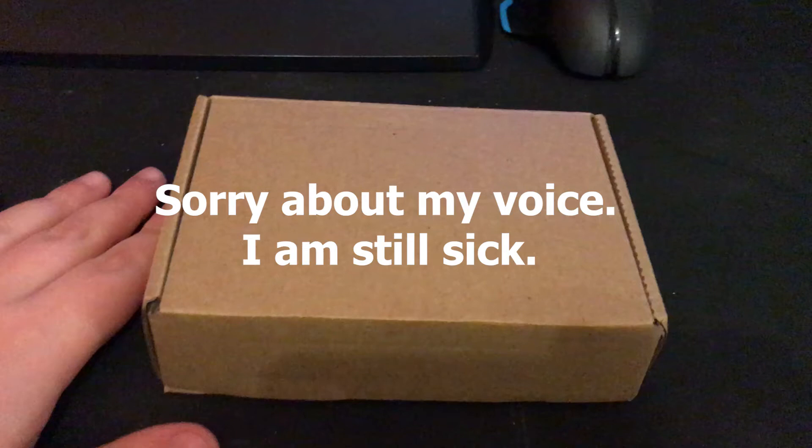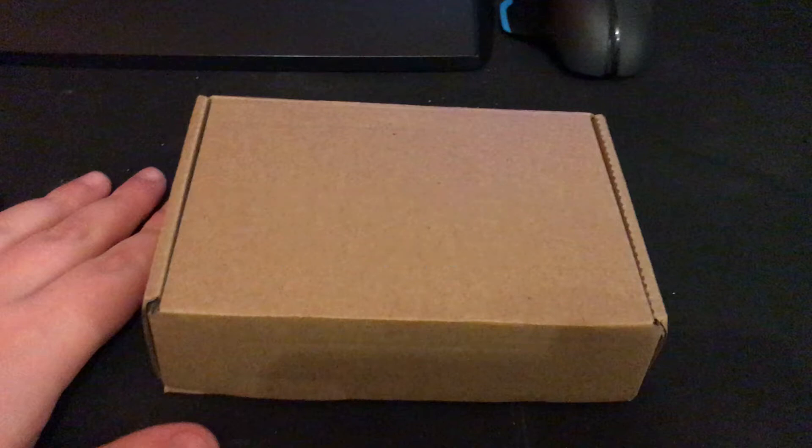Welcome to part 11 of my Teva Black Widow Mods series. I normally upload a new video in this series every other week because this is a bi-weekly series, but I've done enough progress since the last video to justify a new part, so I decided to upload it a week early.